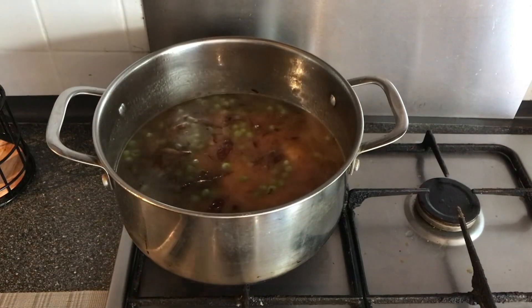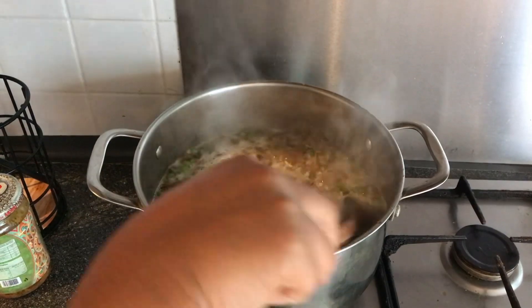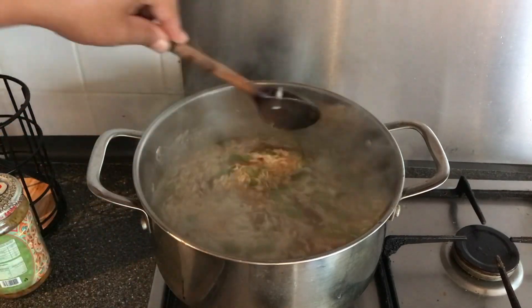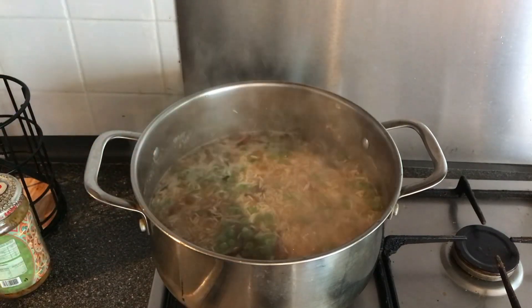Keep it on high heat and we're going to dry out the water now. Here's our rice and peas, and as you can see the water is drying up. We want the water to almost completely dry, so we just carry on until it goes dry.